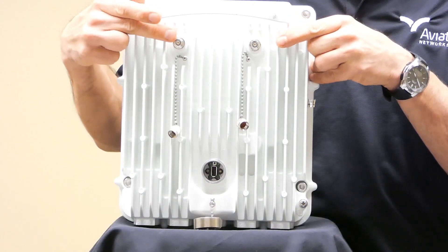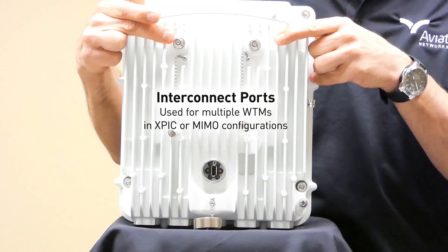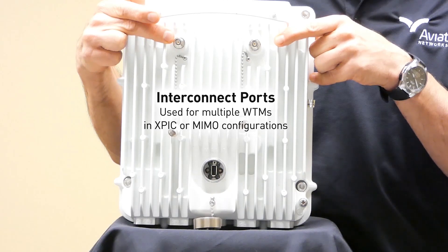The two ports on the top are interconnect ports. These are used to connect multiple WTM radios together, either in an XPIC configuration or for a MIMO configuration.